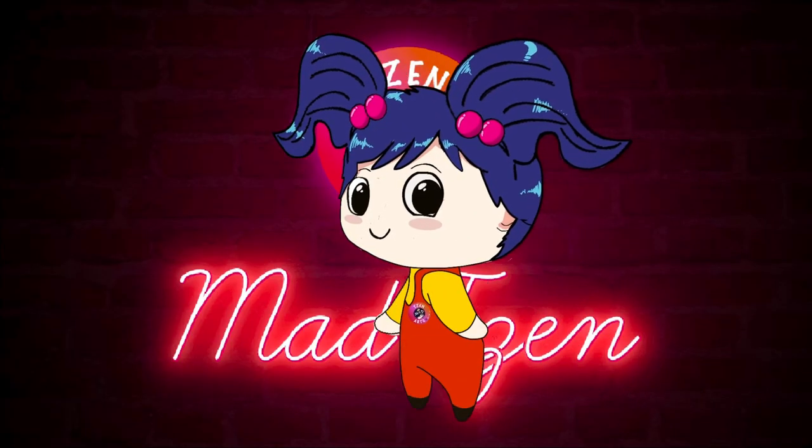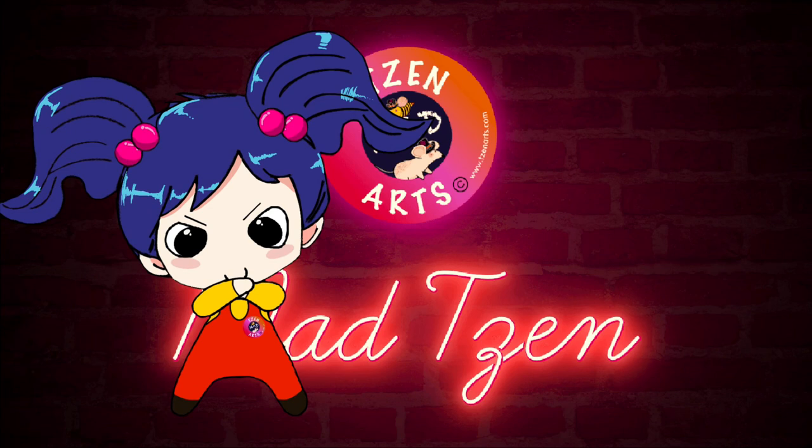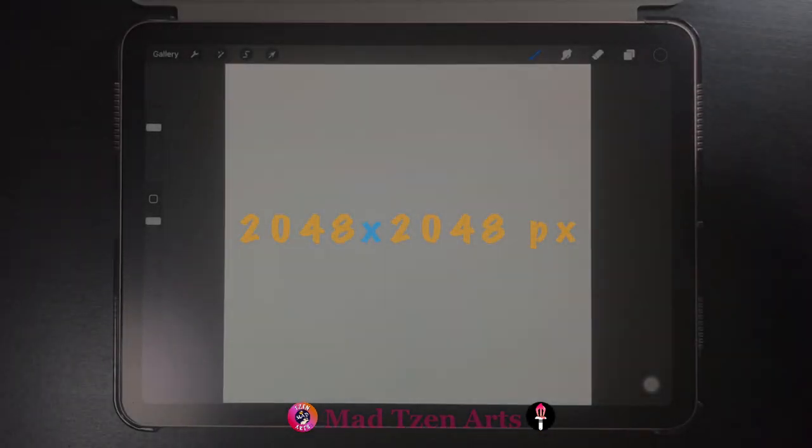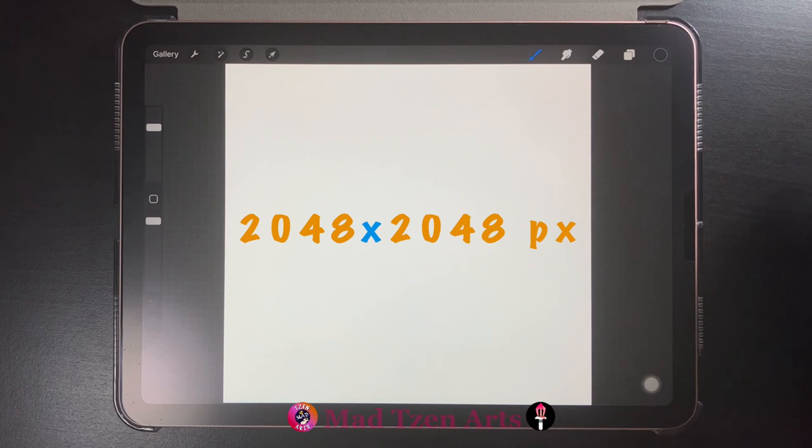Welcome back fellow artists, and if you're new to my channel, welcome. I'm Mad Chen and I'm a digital illustrator. I create Procreate tutorials for beginners. First things first, we're going to set up our color palette. We'll be using these colors on the screen, so make sure you place the colors in the exact same position as I've done here so that you can follow along. If you're not sure how to create a color palette, you can check out one of my tutorials entitled 'How to Create Color Palettes in Procreate,' which I'll leave the link above and also in the description below.